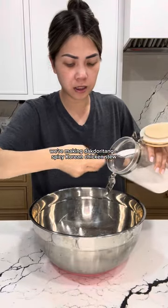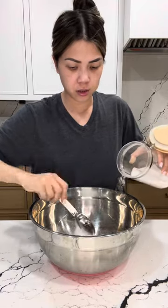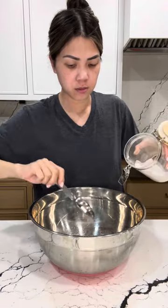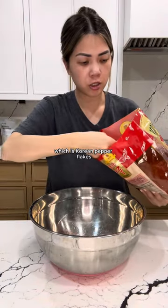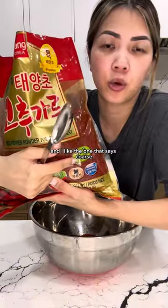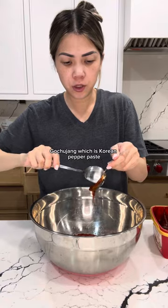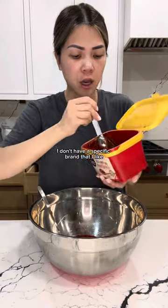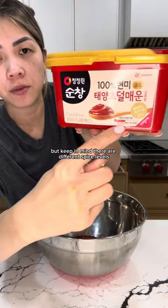We're making dak tori-tan, spicy Korean chicken stew. You need some sugar — that's a lot, but just trust the process. Gochugaru, which is Korean pepper flakes — I like to get this brand, the one that says coarse, this is the Wing Korean brand. Gochujang, which is Korean pepper paste — I don't have a specific brand that I like, but keep in mind there are different spice levels.